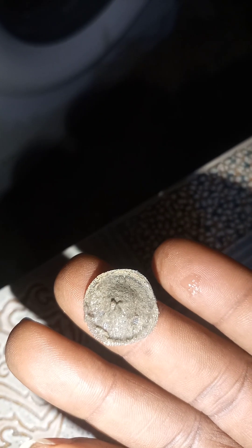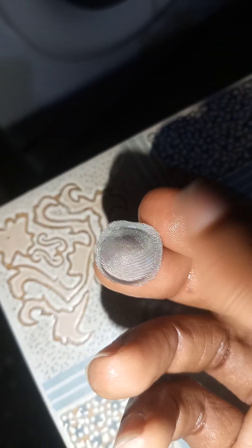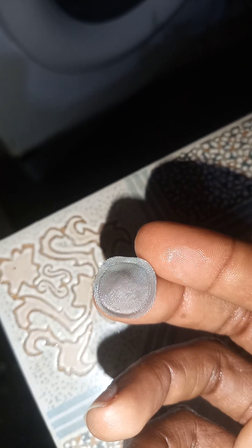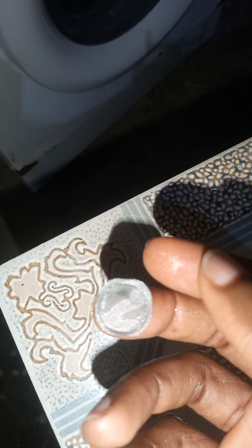Here is the filter — you can see how dirty it is, totally blocked. This is what has been inhibiting the flow of water into the washing machine. After a thorough wash using an old toothbrush, this is what we have now — clean and clear. I'm going to put this back, wash every other part, and couple everything together, then show you what the final result looks like.